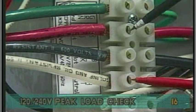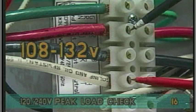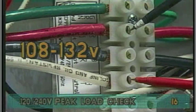Probe the red and white neutral wires. The voltage also must be between 108 and 132 volts.